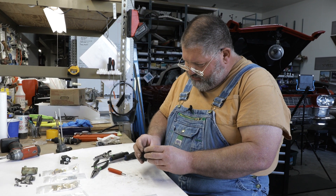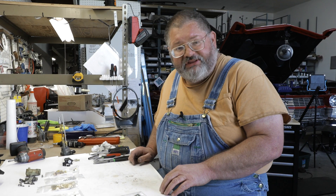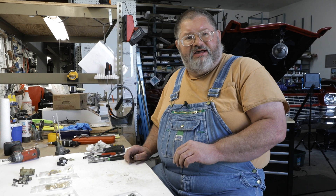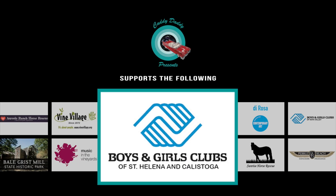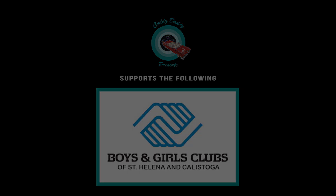Now we got the housing — this housing looks perfectly good. So we got everything apart. Everything's going to go in the ultrasonic to get cleaned up. Next time I see you guys, we'll be putting everything back together again. See you later. At Caddy Daddy Presents, it's all about giving back. Please enjoy the video of the Boys and Girls Clubs of St. Helena and Calistoga.